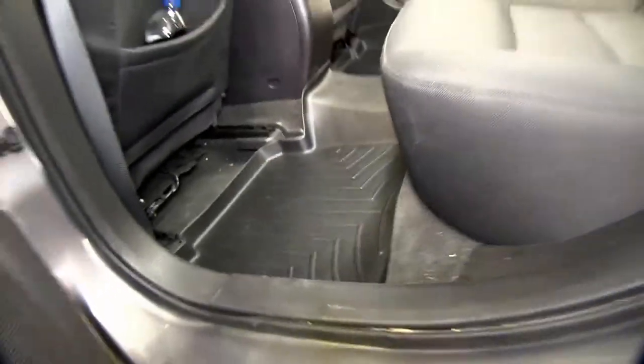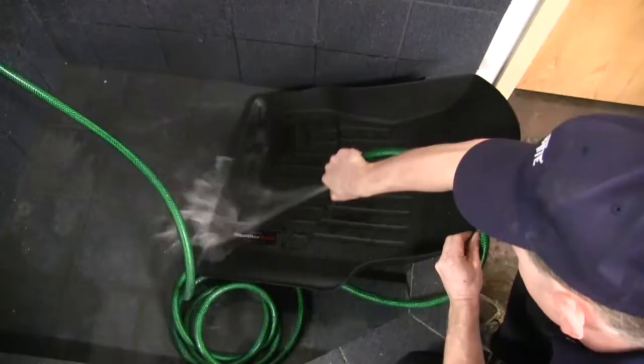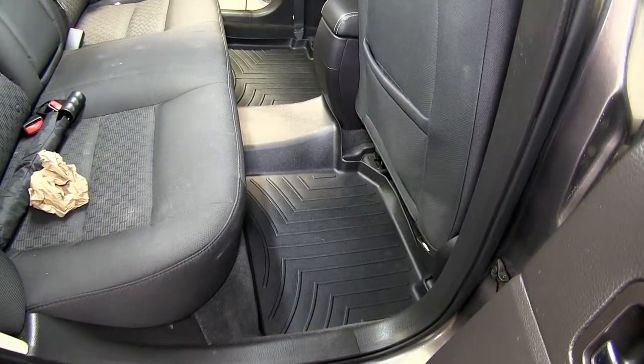One more great feature about the WeatherTech Floor Liner is it's easy to install, and can also easily be removed and cleaned with soap and water.